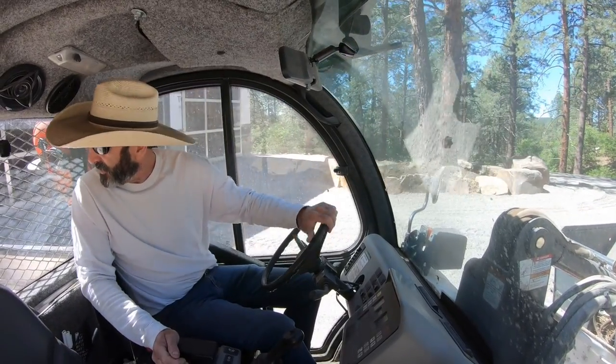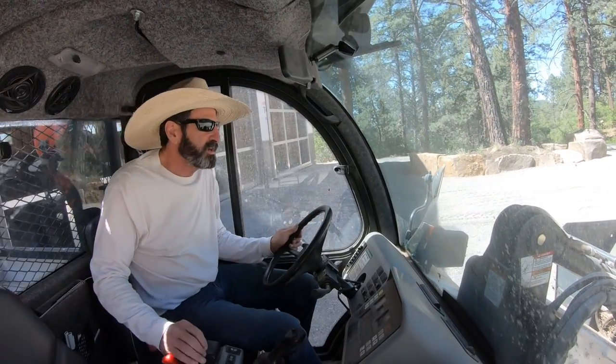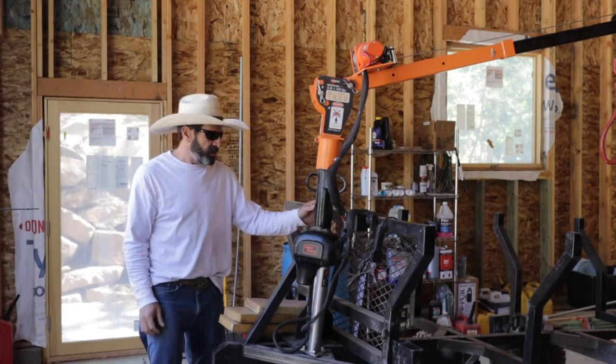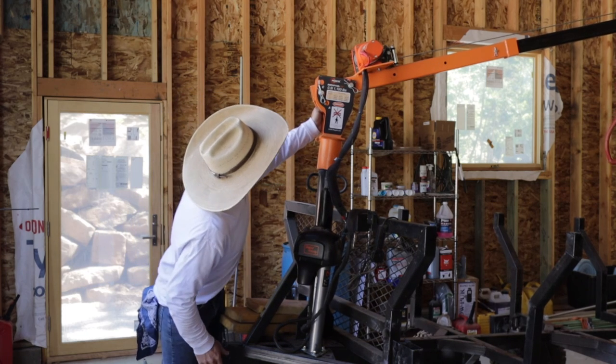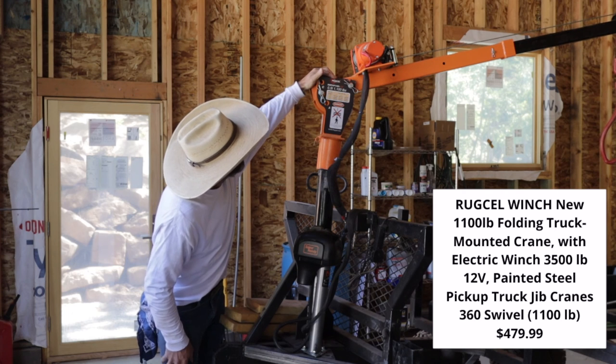I'm going to back up here, open my door, and hook up the log hauler. I've got two things going on with the crane. Power comes from my toolcat, and this crane is a Rugcel — R-U-G-C-E-L — and it says it can do 1100 pounds.